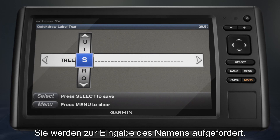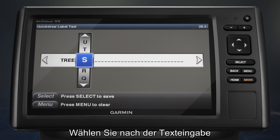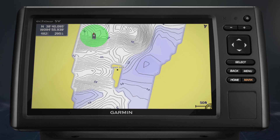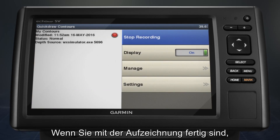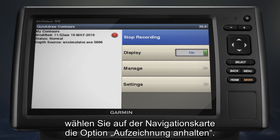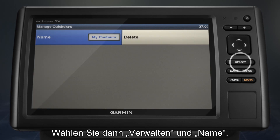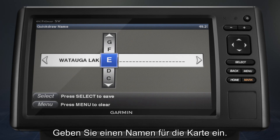You'll be prompted to enter text for the label. After your text is entered, press the Select button and save. When you're finished recording, select Stop Recording from the navigation chart, then select Manage and Name. Enter a name for your map.